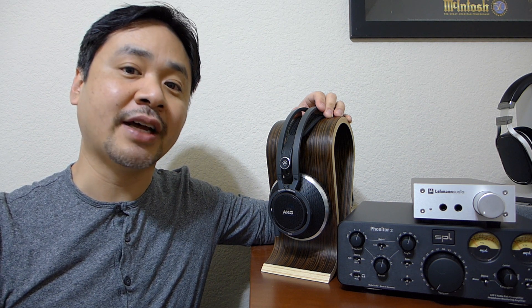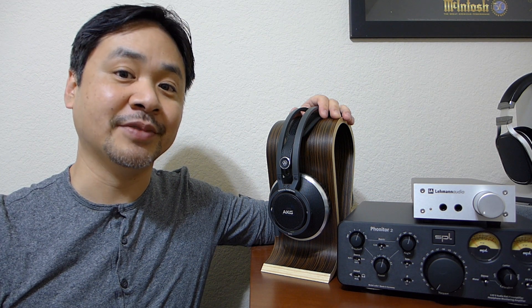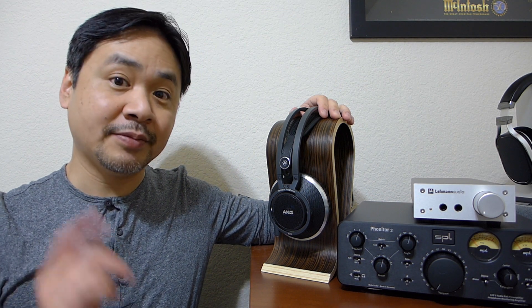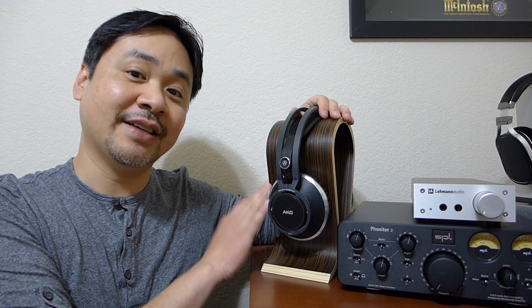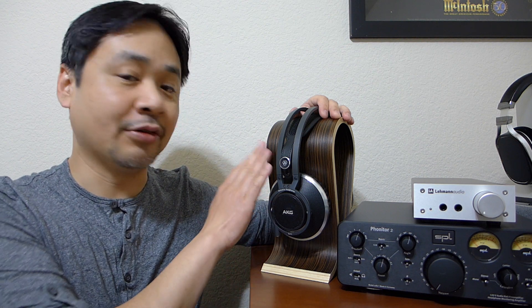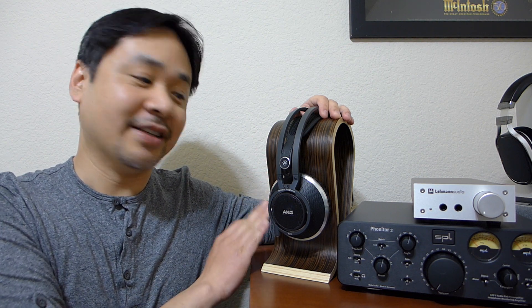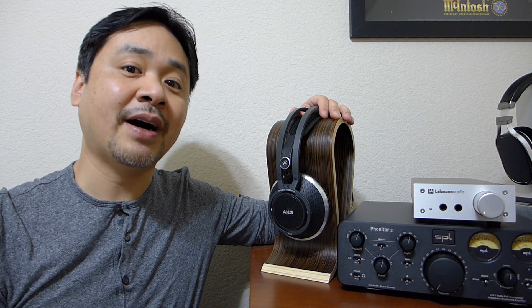I did an unboxing for you not too long ago. If you haven't watched that video yet, I urge you to go check it out — there you'll get a close-up look at the headphones and see what comes in the box. Speaking of what comes in the box, this beautiful headphone stand comes with the headphones. So when you're not using them, this is a great way to display this beautiful headphone.